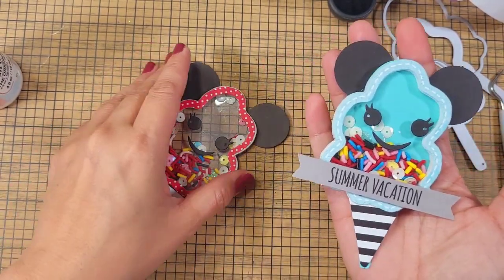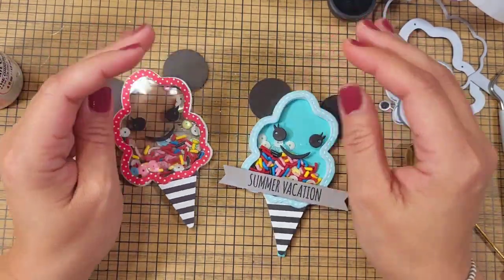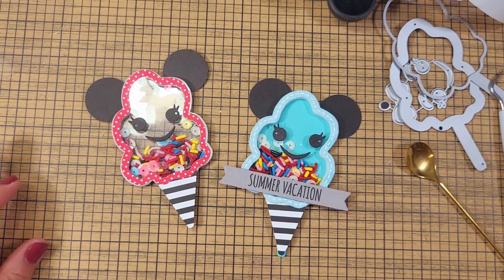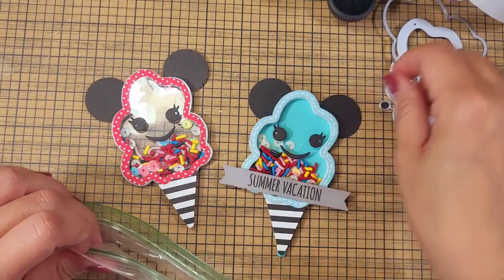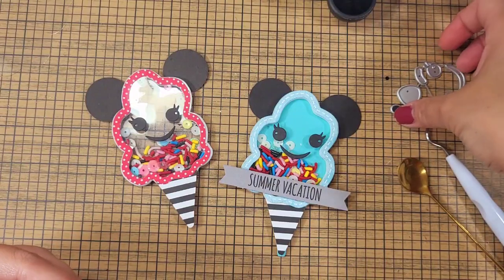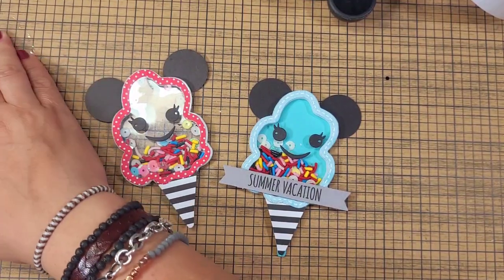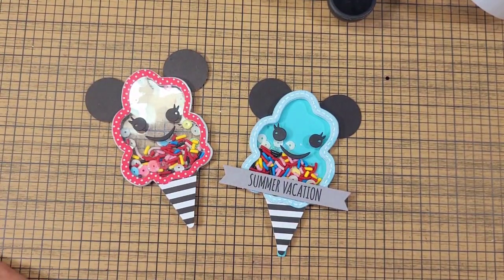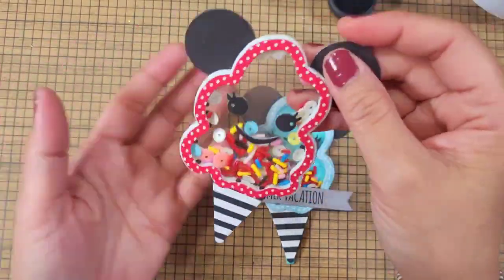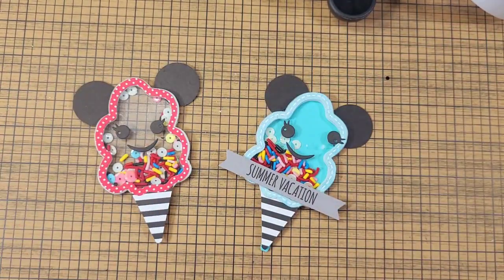That looks so much better — so cute! Maybe a bow in the corner would be cute too, but anywho, this is our quick, super easy cotton candy die. You can create like a Halloween cotton candy if you wanted to — the sky is the limit with this die. It's so easy to cut and comes with the shaker portion and acetate base. Thank you so much for watching — that is our Die-a-Day, the cotton candy one from KS Craft. I'll put a link in the description. Have a wonderful crafty day! This is Christian signing off — bye guys!